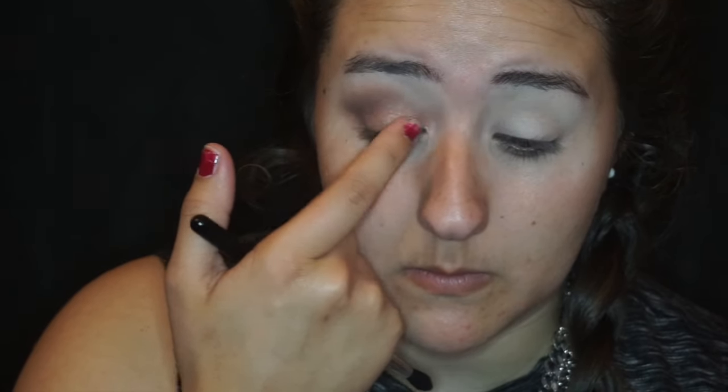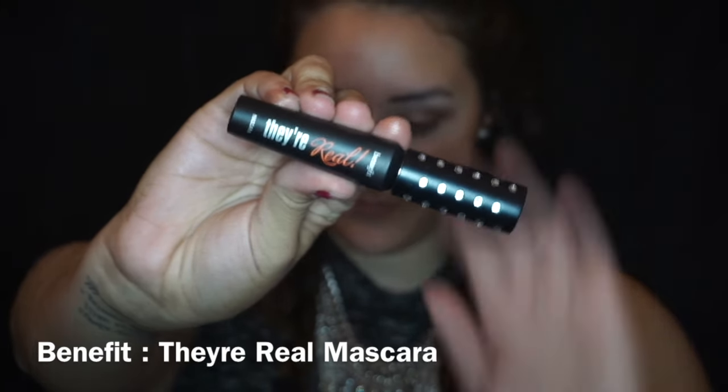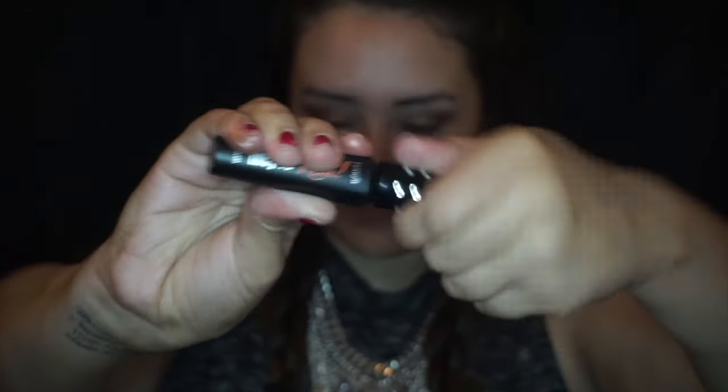Now using a blending brush, I'm going to grab the Too Faced Chocolate Bonbons in the color Mocha and apply that on the crease and a little bit over as a transition shade. After we finish blending with that, I'm going to take the color Bordeaux and apply that on my crease to really define it and on the outer V, basically to get a very dark outer V.